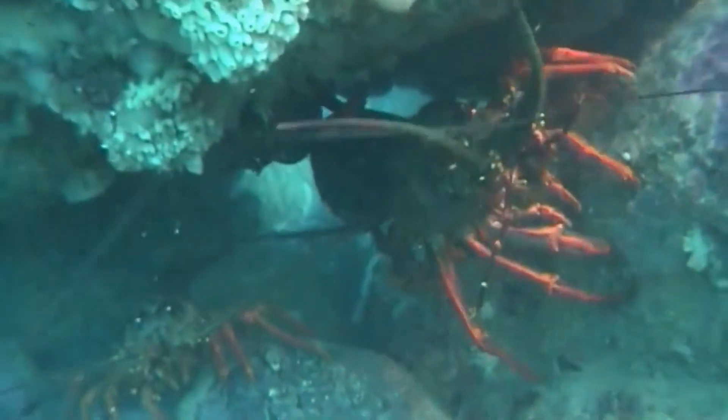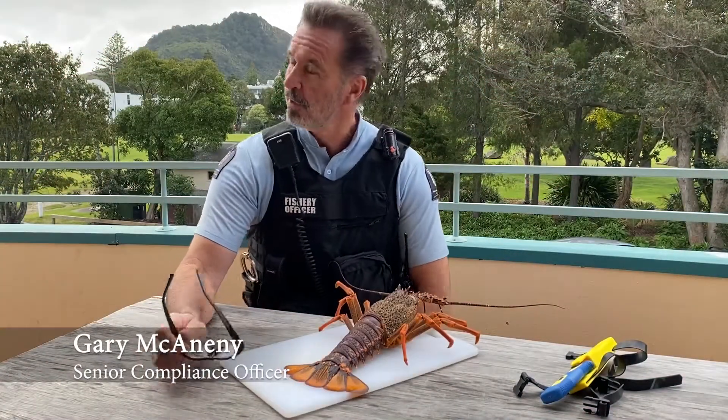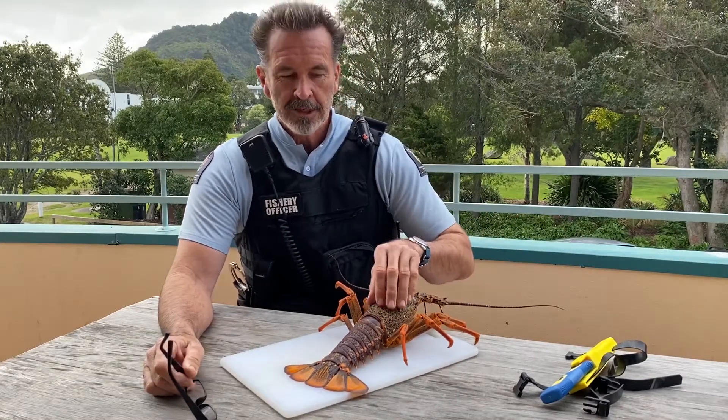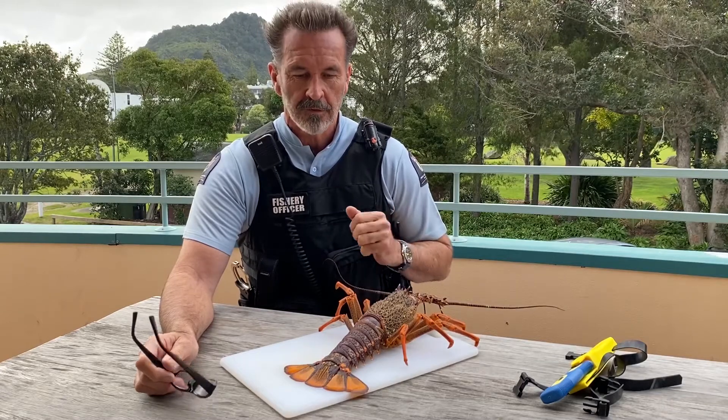Hi team, my name is Gary McInerney. I'm a Senior Compliance Officer based in Mount Maunganui — you should be able to see it over my shoulder. You've probably guessed what we're all about here judging by this little character here, which is all about tailson clipping for rock lobster.